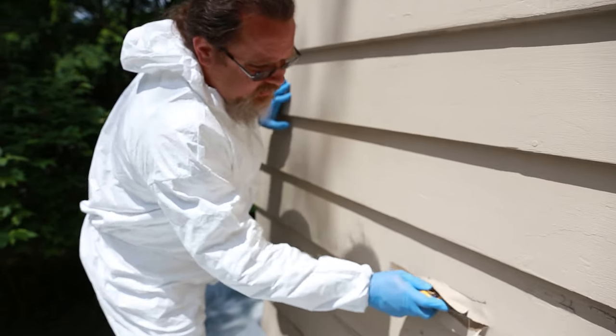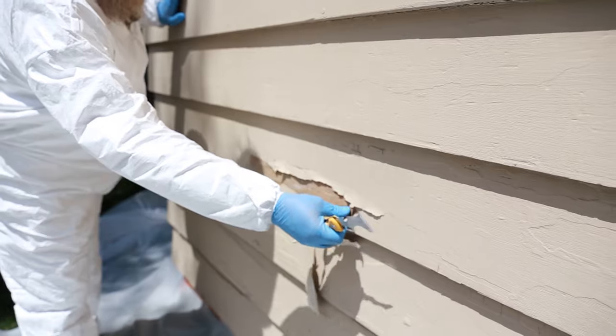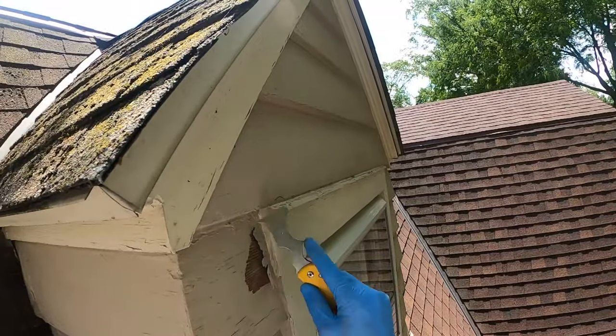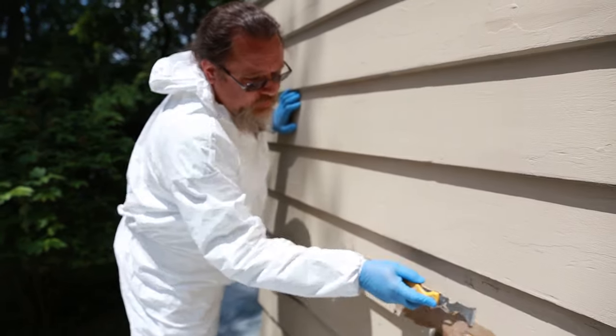You want to get all the loose paint off — you can see it's going quite far here. It's important you get it all off, but it's also important that you don't gouge into the wood because you'll leave big dents. You want to try to keep that smoothness as much as possible.